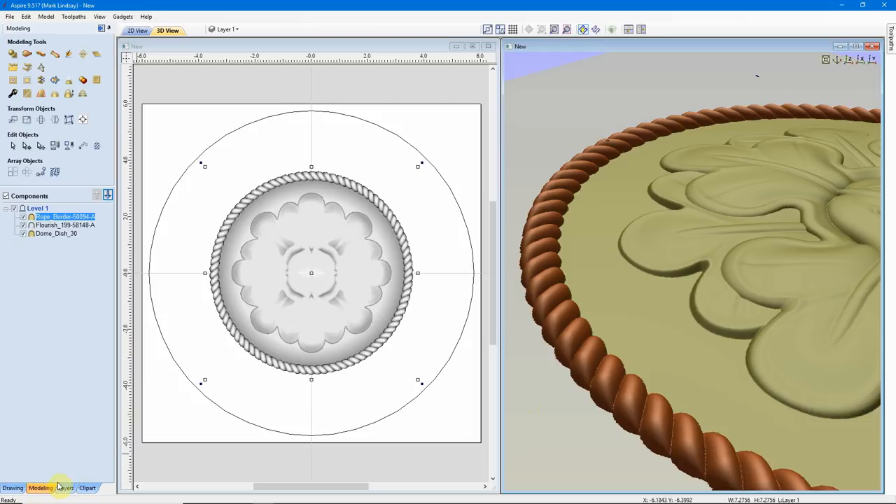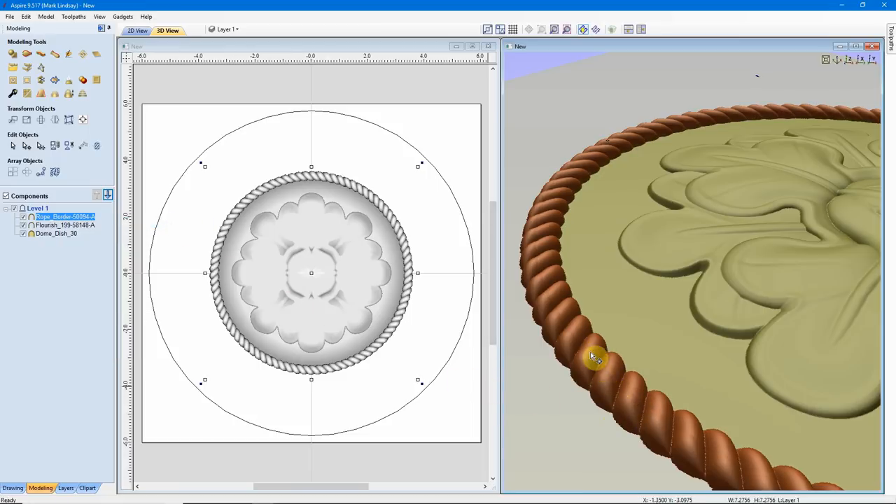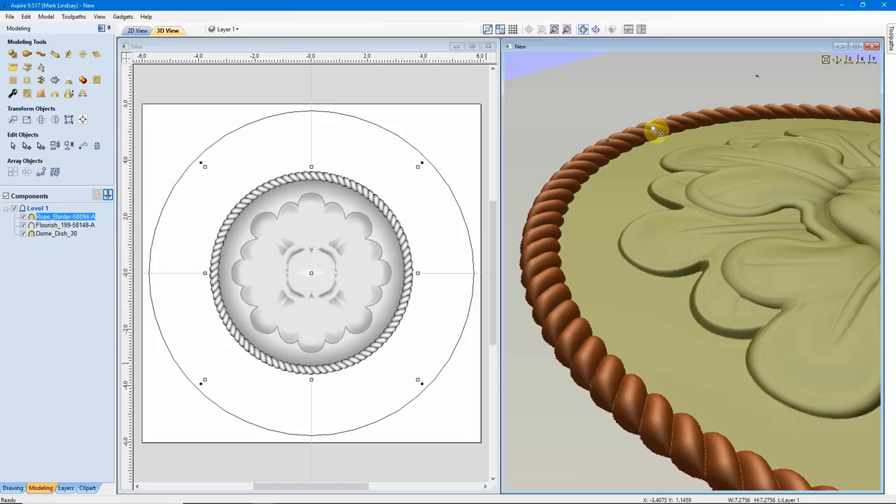Going into the Modeling tab, the Combine Mode is set to Merge — and that's how I want it to be. I want it to merge with this dome. If I were to set it to Add, it would attempt to add the thickness of this rope on top of the dome. I'll go ahead and change it to Add to show you — it bent the rope in this area, trying to add its full thickness on top of the dome. That's not the look I'm going for. I want it to be nice and flat, embedded in the dome. So I'll go back and change my Combine Mode to Merge, and it smooths out that rope border.